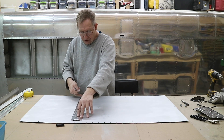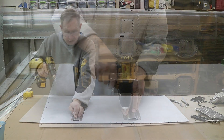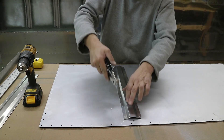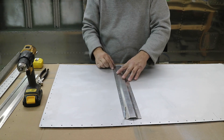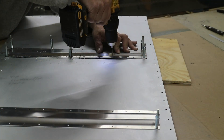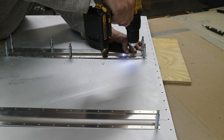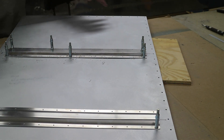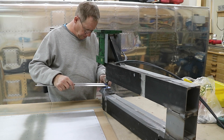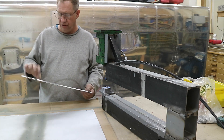I'm going to drill through the existing holes and put a cleco in. There we go. So I dimpled the two stiffeners, and now I'll dimple the sheet.